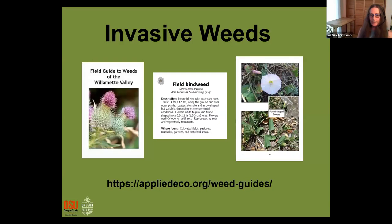Bindweed is an invasive plant that can take over your garden — it can crawl up your tomatoes and wind around them, making it really hard for your tomatoes to compete for light. It can also be a problem and take over natural habitats. People sometimes wonder if the weed they find is just a problem in their own garden or a bigger problem more broadly.